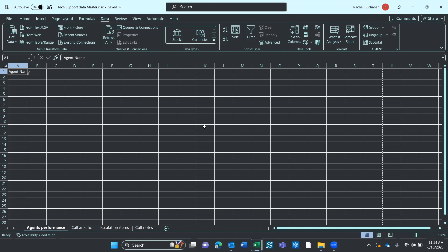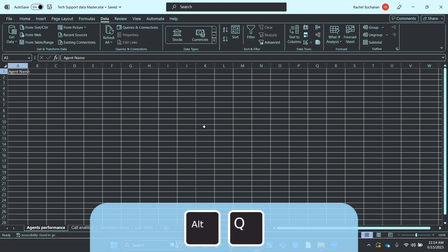What this allows you to do is very quickly search the ribbon. If you can't remember which tab an action falls on, or what the hotkey or access key is, you press Alt Q and type in a keyword.